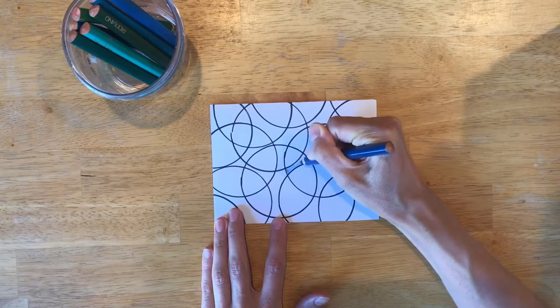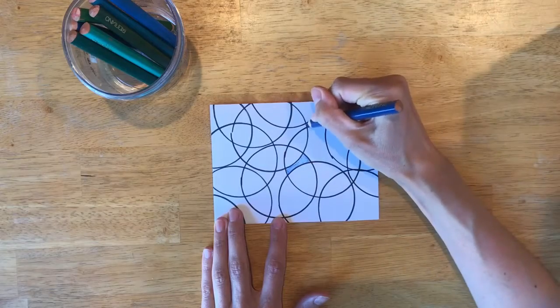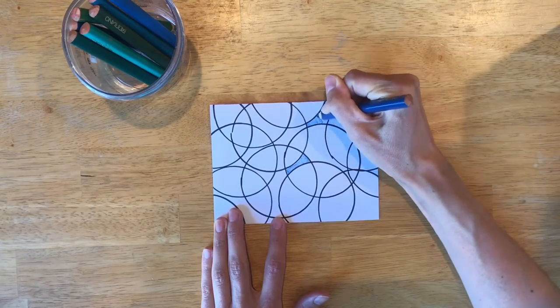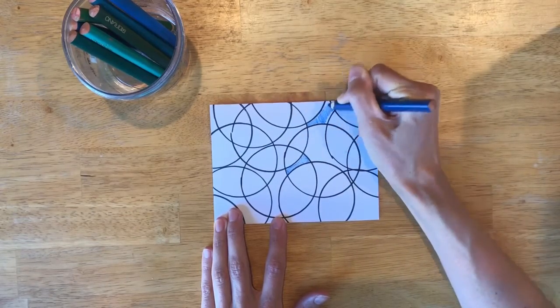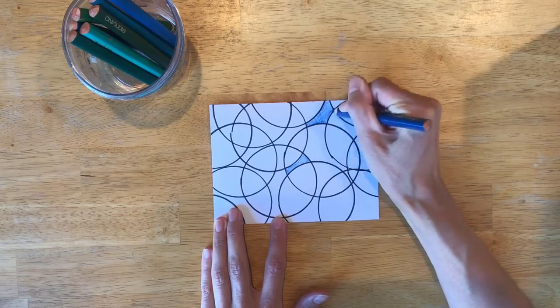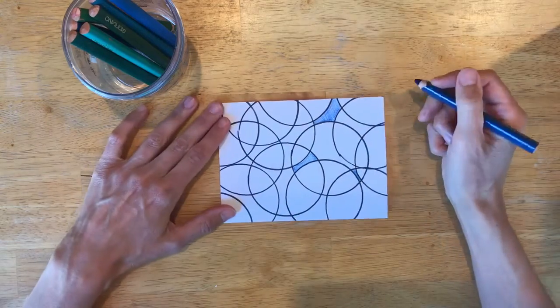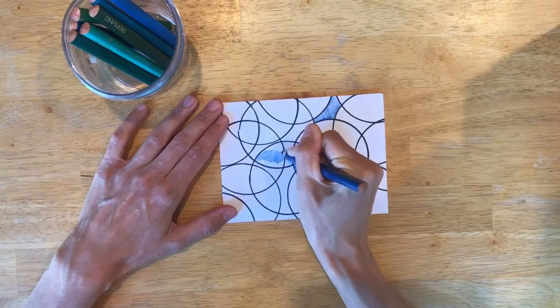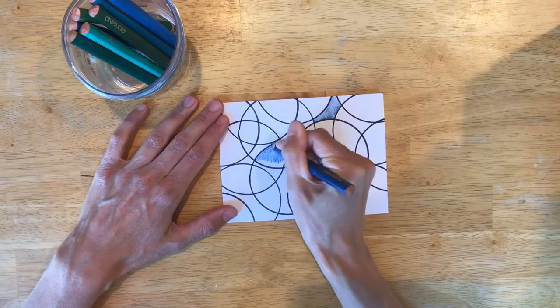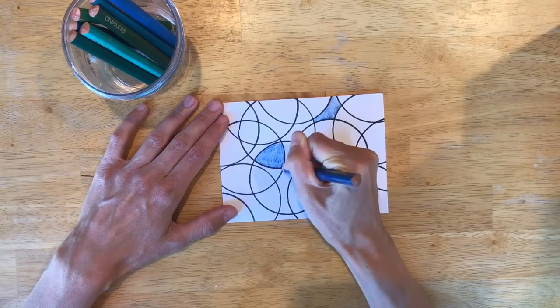Now that we have this really interesting pattern on our card, you can grab your coloring pencils or your crayons and we're going to start coloring in all these different little shapes that we made just by tracing one simple shape. In my case I was tracing a circle. You can do as many colors as you'd like — start coloring and it's going to look really awesome at the end.